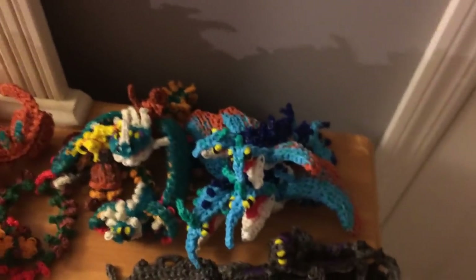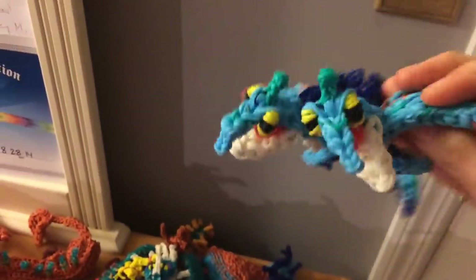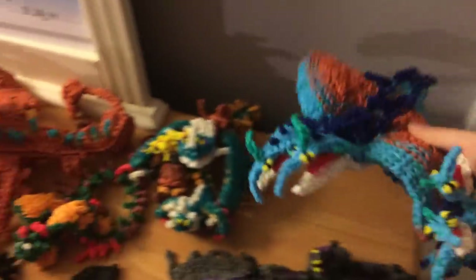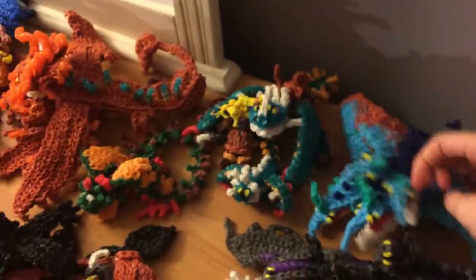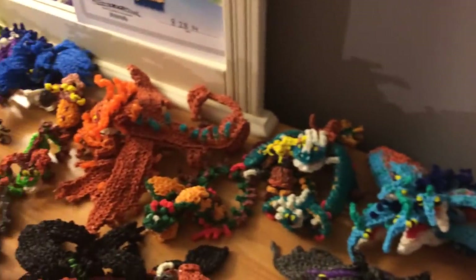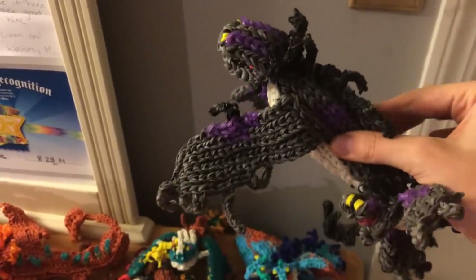Here we have a bunch more How to Train Your Dragon dragons. Baby Sea Shocker from How to Train Your Dragon 2 is one loom. Here is the adult, which is two looms — takes a long time to make because it is a very multi-step process, but really cool. Here is the baby Skrill — one loom. And the adult one is here. This is slightly different than the one on my channel; the one on my channel has teeth and looks better anyway.